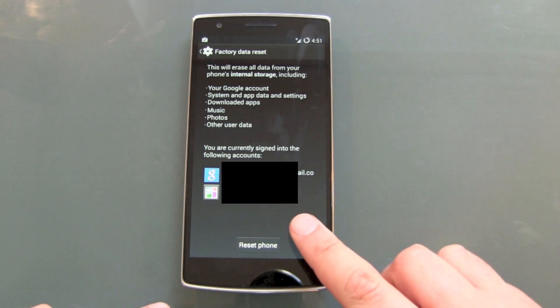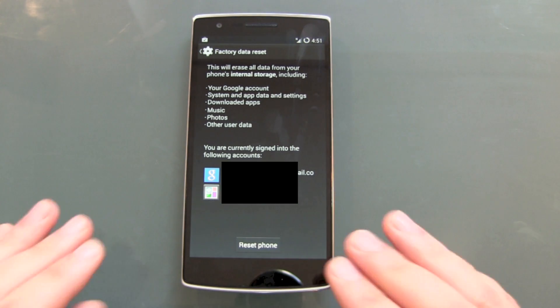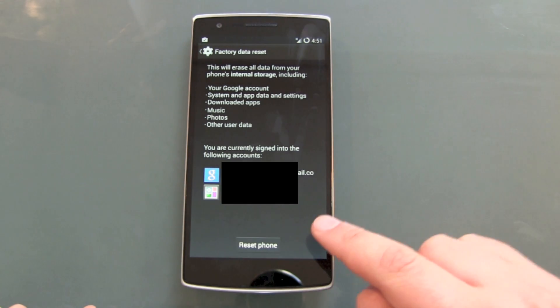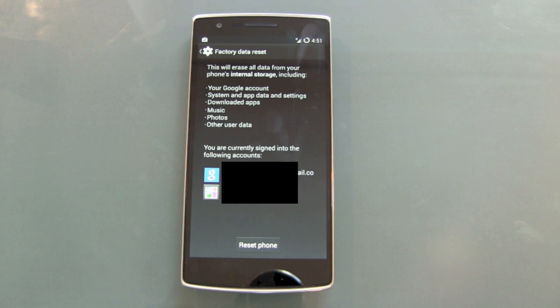Don't be afraid about your Google accounts and all other accounts like Dropbox, OneDrive, and similar services — they won't be deleted. Only the stuff on the phone and the connections to those cloud storages or accounts will be erased on the device, not the accounts themselves.